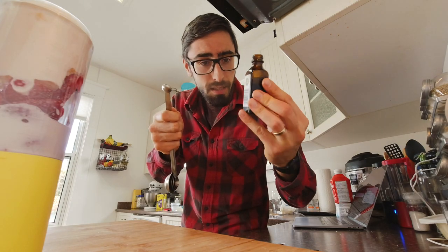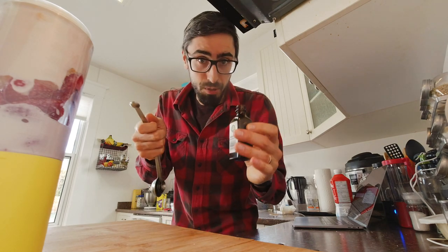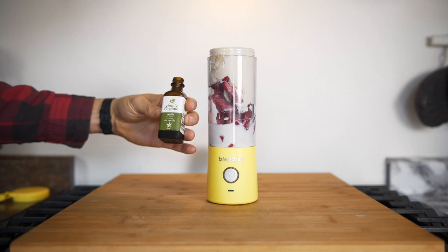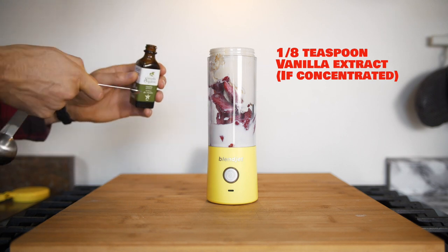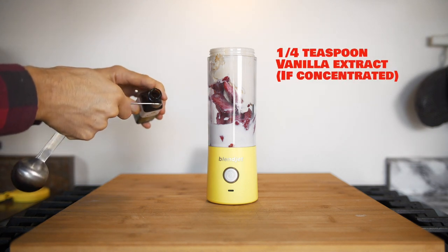Okay, so lastly the vanilla extract. It's calling for half a teaspoon, but I'm using a condensed version, so I'm just going to use an eighth of a teaspoon. Anyways, know your vanilla and add according to your own flavor. Okay, maybe one more.